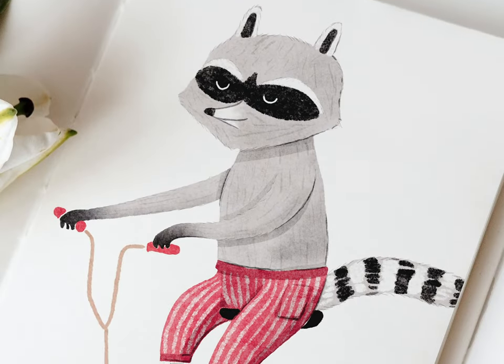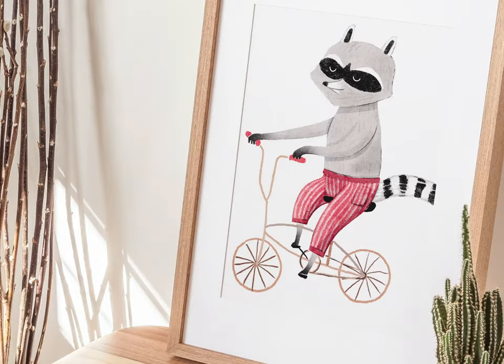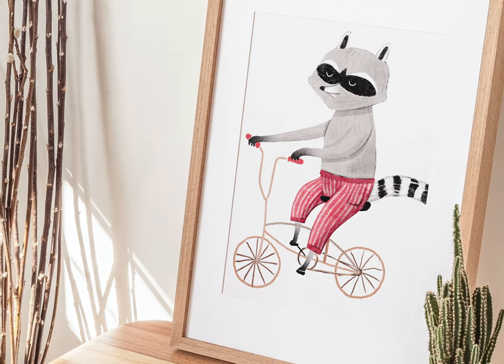In today's video we're going to paint this whimsical raccoon illustration. Towards the end I'll reveal three secrets that I think will help you refine your own drawing style.